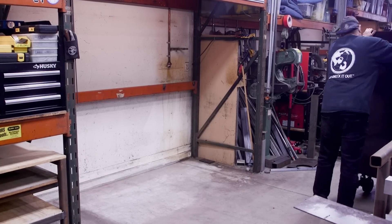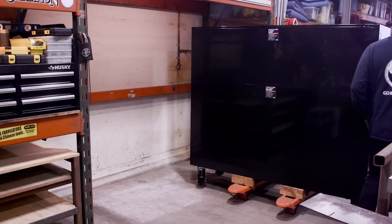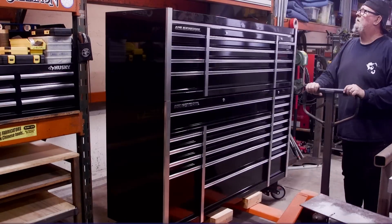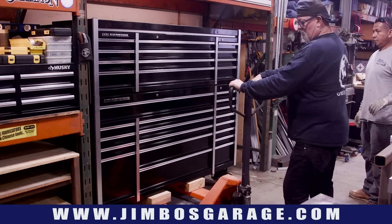It's time to roll the new box into place. Using the same method as removing the old one — just get it on the pallet jack and drop it in place. And that looks pretty nice. I'm pretty excited about that.